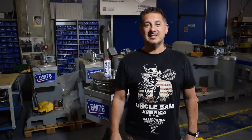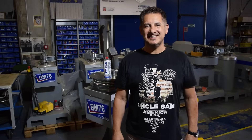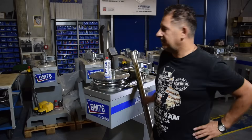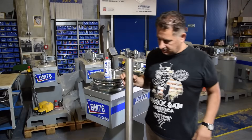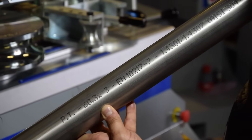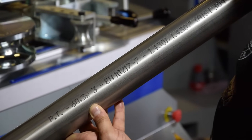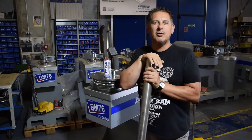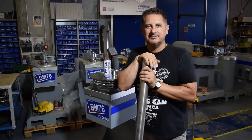Today we are in our assembling area for the BM76 and we would like to show you how to bend a pipe — 2 inches by 3 millimeter in stainless steel. Normally we need a minimum wall thickness of 4 millimeter. Let's try how it works with 3 millimeter. Let's start.